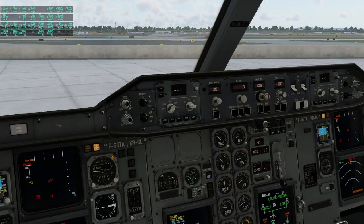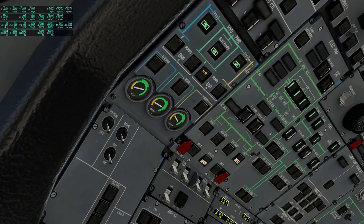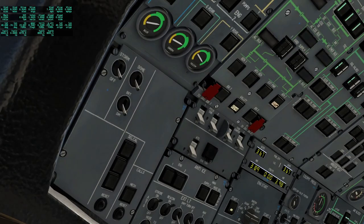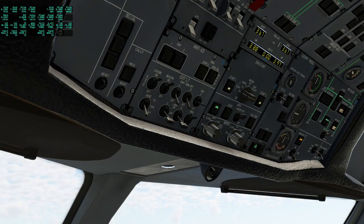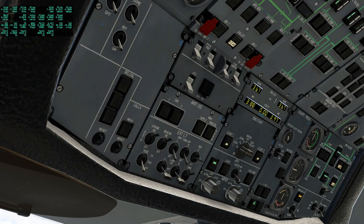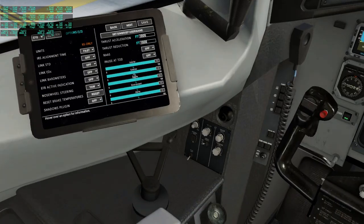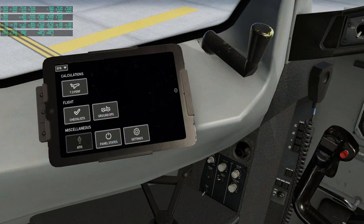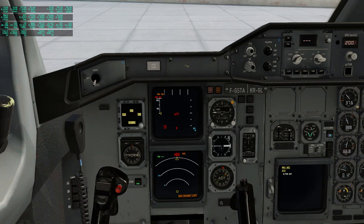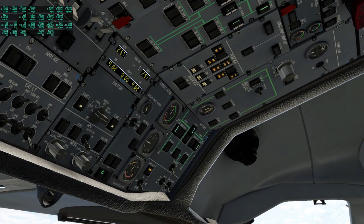I think I've figured out how to get the engines on — I wouldn't recommend mimicking my process. Generator two on. I don't think we have a galley so that should be fine. With that we can turn off the APU. Having the engines on — the panel states thing says ready for takeoff now. Oh, my probe heat is off — I'm going to turn that on.